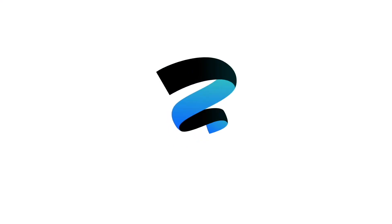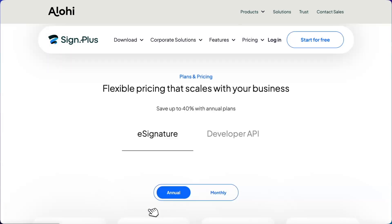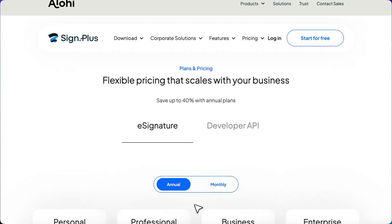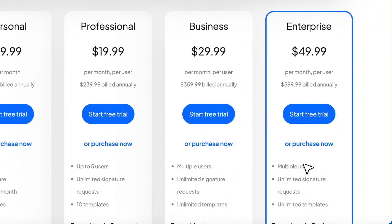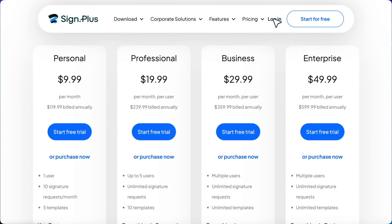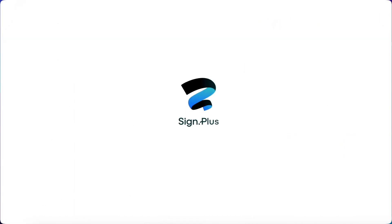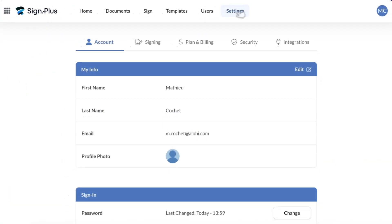Let's get started! My name is Mathieu, and I'll be showing you the steps to make your Signplus account HIPAA-compliant. First, you'll need to be on our enterprise plan. This unlocks our advanced security controls and lets you request our business associate agreement. If you are not on our enterprise plan, you can upgrade via the plan and billing tab under the settings.